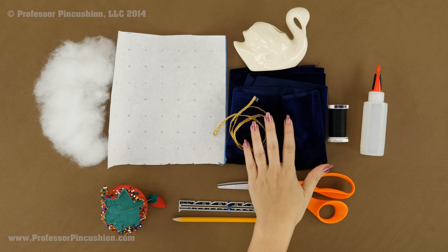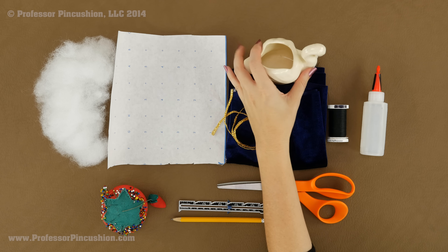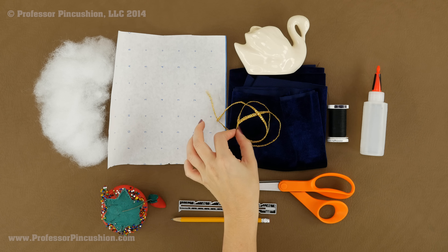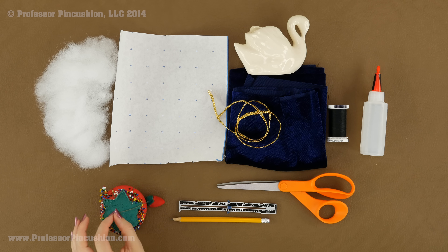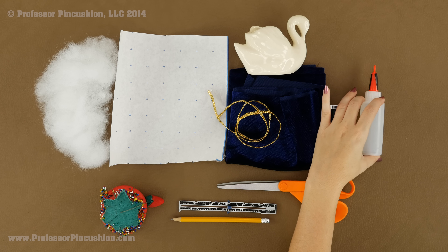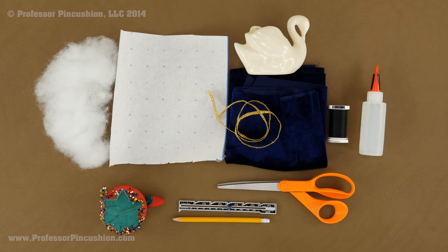I have some trim. For both the fabric and trim you can pretty much use scraps — it really just depends on how big your planter is. I think for this I got a quarter of a yard of fabric and I picked up a yard of trim because it was on sale. You also need some polyester stuffing, needles for a little bit of hand sewing, some thread, fabric glue or a glue gun, fabric scissors, a sewing gauge, and a pencil for creating the pattern.